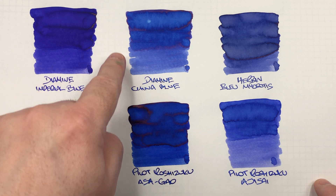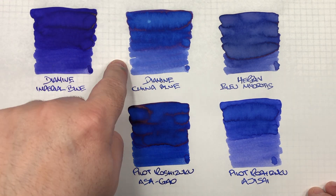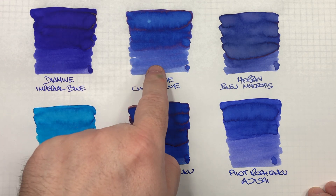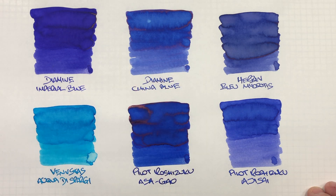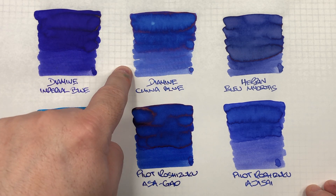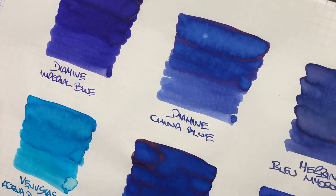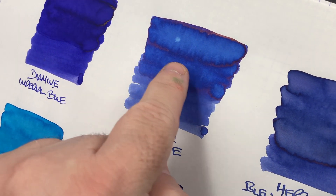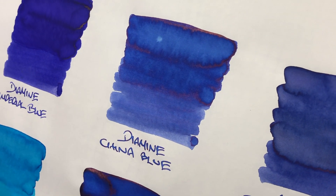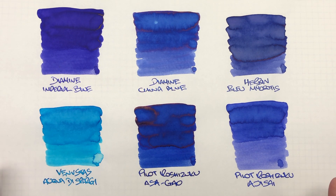The next ink is Diamine China Blue — an interesting blue. I mentioned the color on the box is actually a lot lighter than what the ink is in real life. When you look at the comparison between a wet versus a dry writing nib, the dry aspect is a little closer to what the box color looks like. There is a huge amount of shading on this ink. There is also quite a bit of sheen around the pooled edges — so it does have some sheen, though it's not a sheen monster ink, and I don't see it in the writing sample.